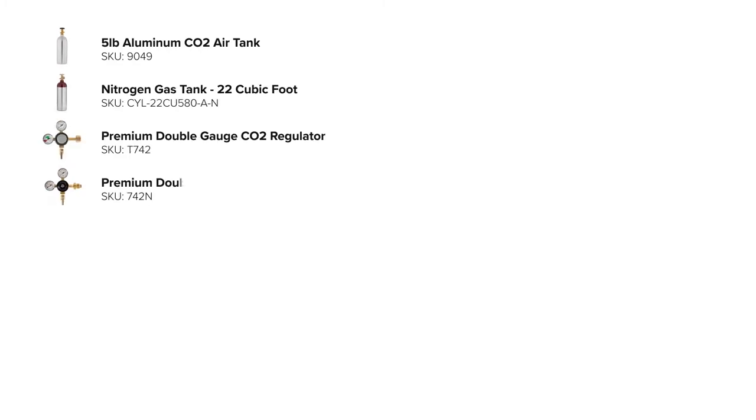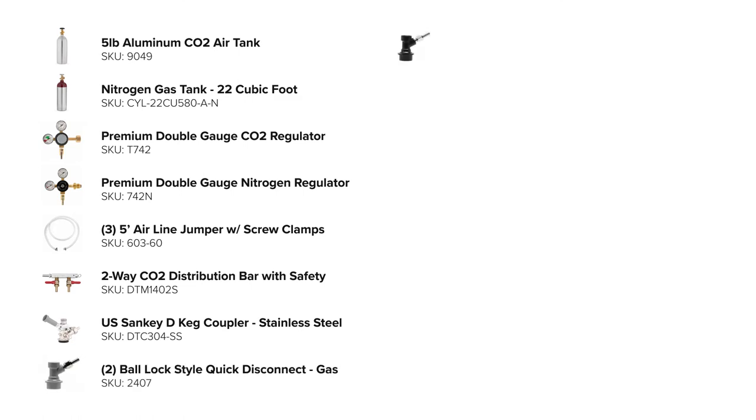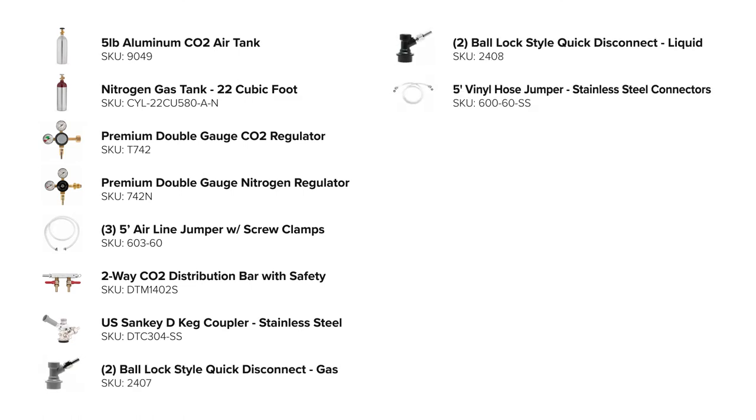Here are the parts you'll need: CO2 and nitrogen tanks, CO2 and nitrogen regulators, three five-foot airline jumpers with screw clamps, a gas distribution manifold, a Sankey coupler, two sets of gas and liquid ball locks, five feet of vinyl beer line with stainless steel connectors, and two five-foot barrier lines with stainless steel connectors for the wine and cocktail taps.